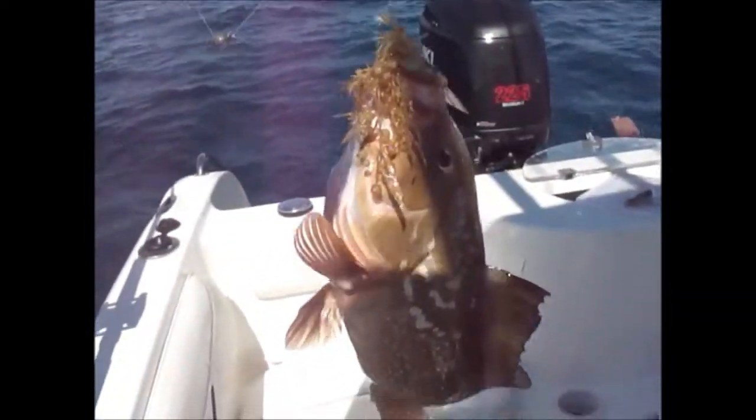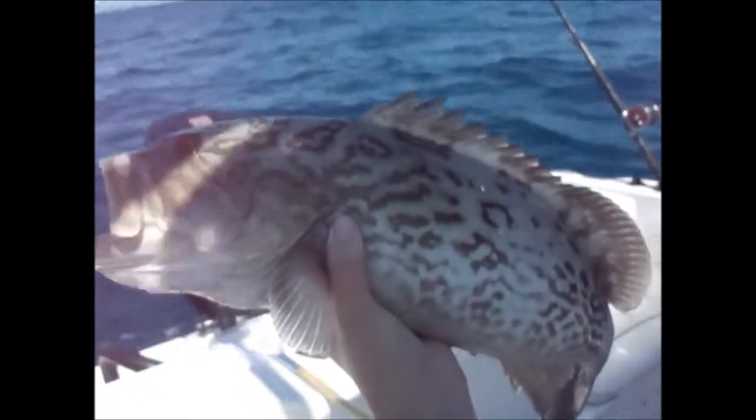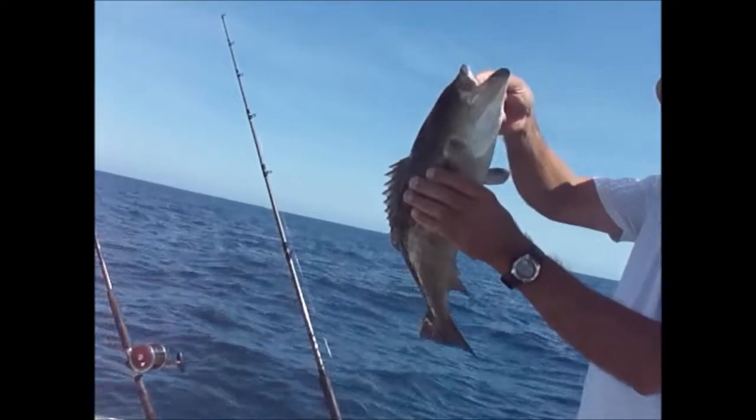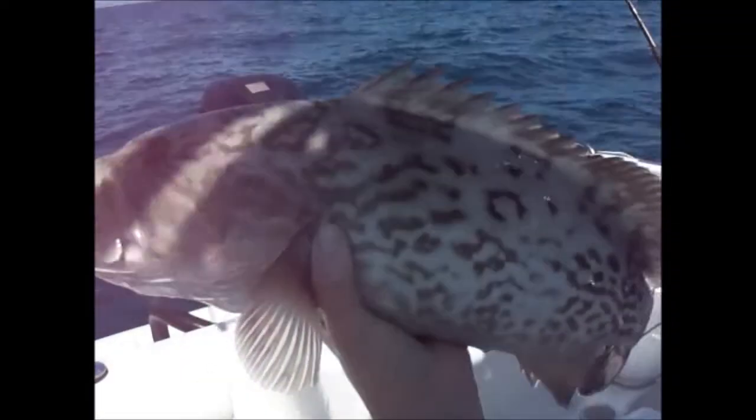Take a look at this — nice little red, but it's too small so we got to put it back. Nice gag here. Another gag — I want to measure that one. This is too small over here, I got to send it back.